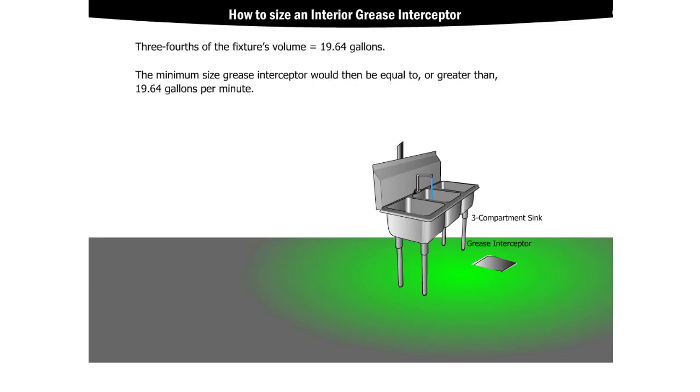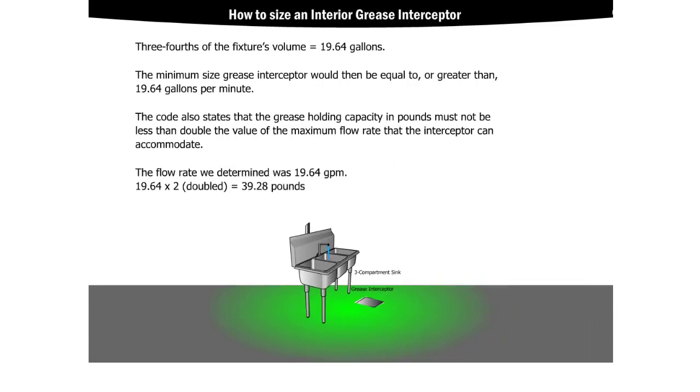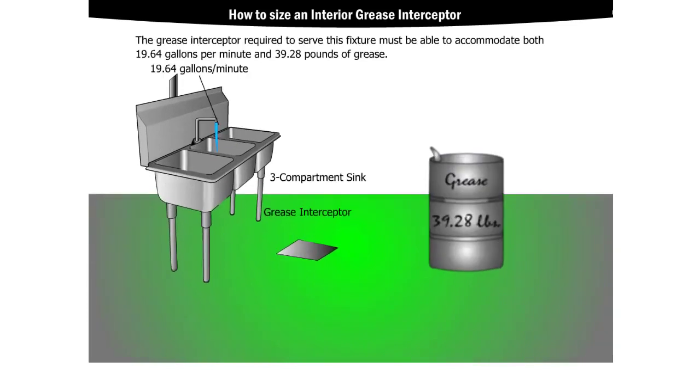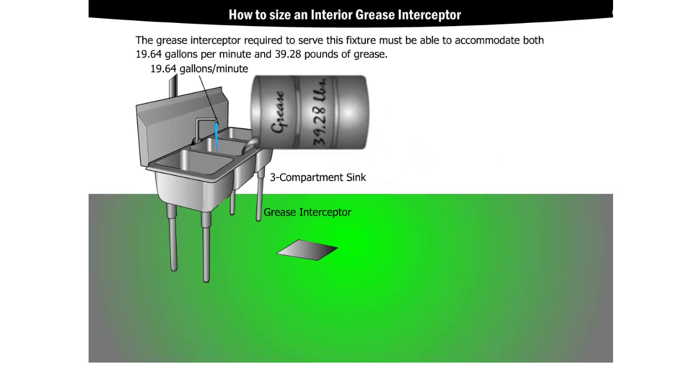The minimum size grease interceptor would then be equal to or greater than 19.64 gallons per minute. The code also states that the grease holding capacity in pounds must not be less than double the value of the maximum flow rate that the interceptor can accommodate. Since the flow rate we determined was 19.64 gallons per minute, multiply that by two to get 39.28 pounds. The grease interceptor required to serve this fixture must be able to accommodate both 19.64 gallons per minute and 39.28 pounds of grease.